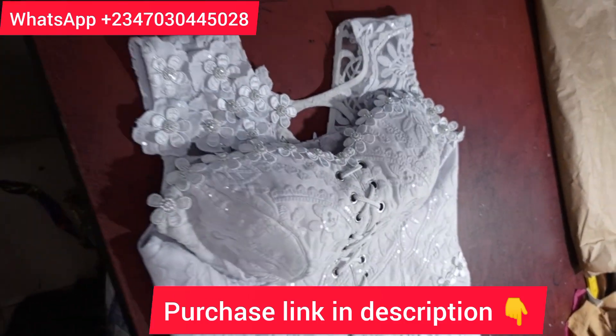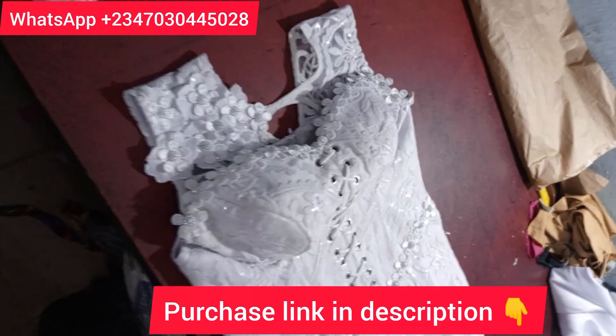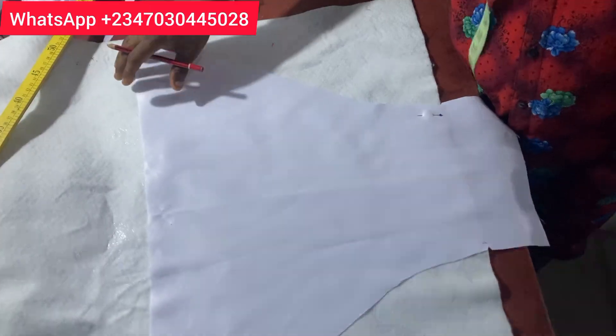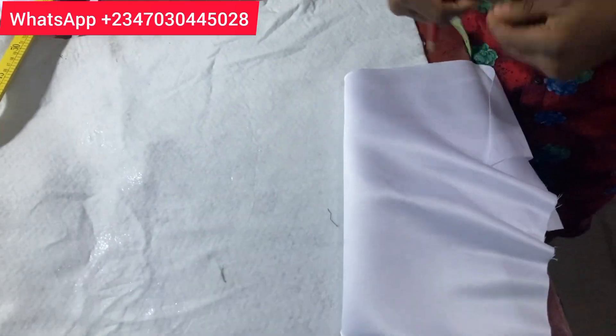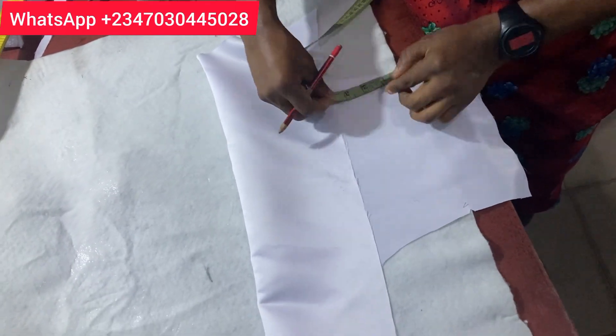Yes, we are going to be using a wording, and I'm going to be teaching you how to use a wording to pad it carefully. So I want you to make sure you listen carefully and subscribe to the channel. As you guys already know, the front part of a princess bustier has three parts — that is the middle and the two sides. We are going to be showing you how to pad the middle side.